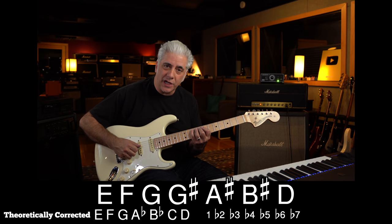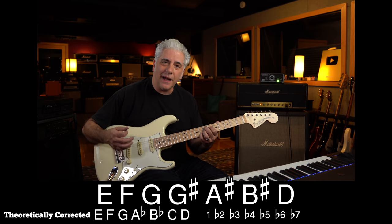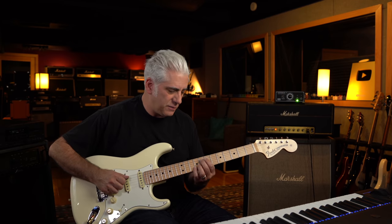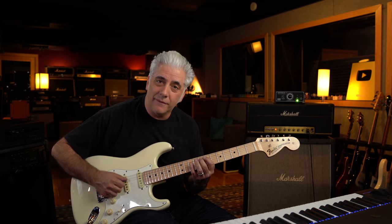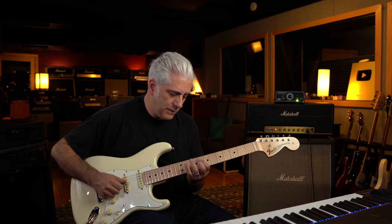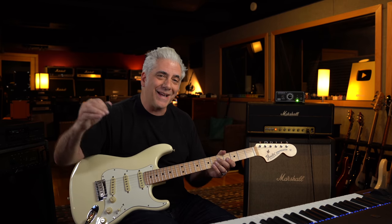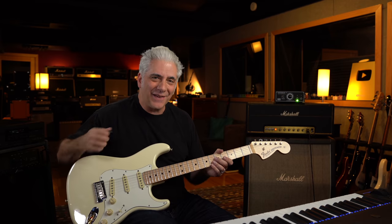In this case it's the seventh mode of the F melodic minor scale: E, F, G, G sharp — so it has the sharp nine and the major third, just like the half-whole diminished does. But it also has the sharp five, whereas the half-whole diminished does not have a sharp five — it has a natural five, a natural six, flat nine, sharp nine, and flat seven.